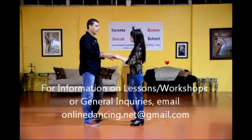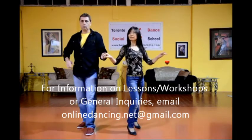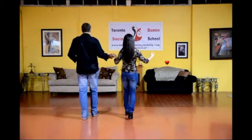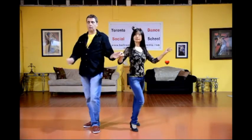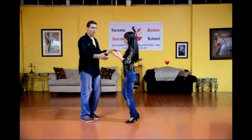So the whole pattern is: one rock, step, cha-cha-cha. Rock, step, rock, step. Cha-cha-cha, rock, step, rock, step. Cha-cha-cha, rock, step, rock, step. And cha-cha-cha, step, turn, cha-cha-cha.